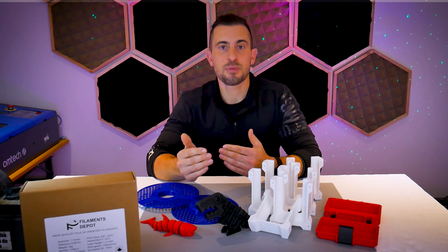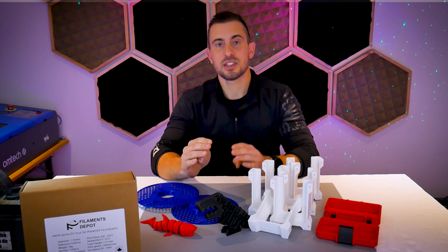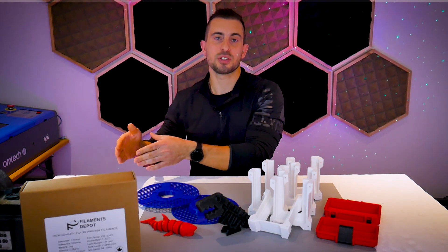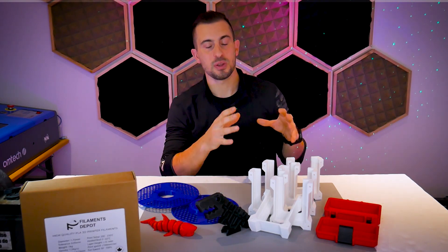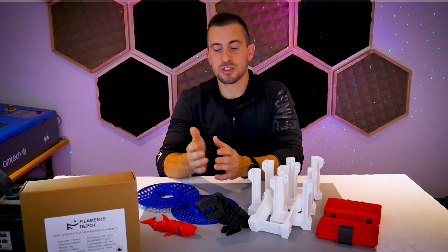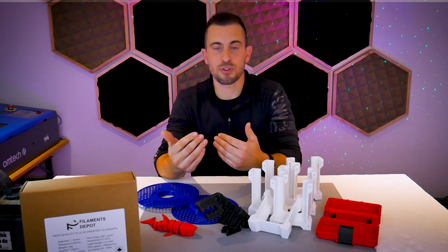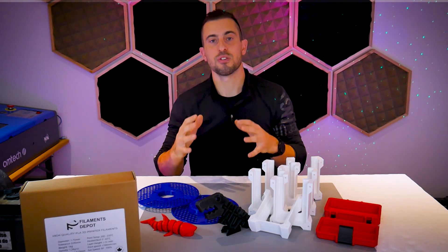The guys at Filaments Depot explained that to get a food safe filament, both the raw materials — the resin, the colorant, and whatever else goes into the mix — plus the manufacturing process would have to be food safe compliant for the filament to be potentially rated food safe. And even then, your end product may still not be actually food safe, because it depends on how you handle and process that filament, which will ultimately dictate whether the end product is truly food safe.